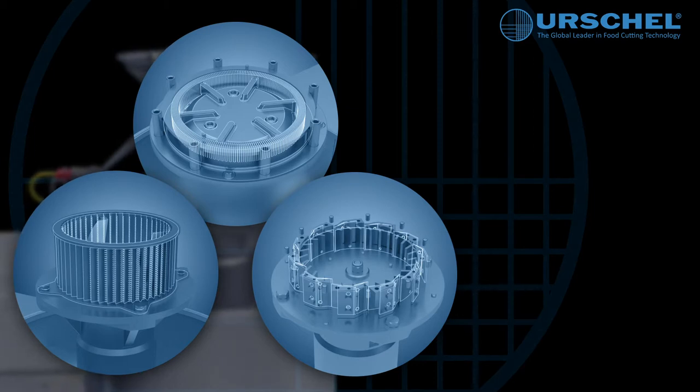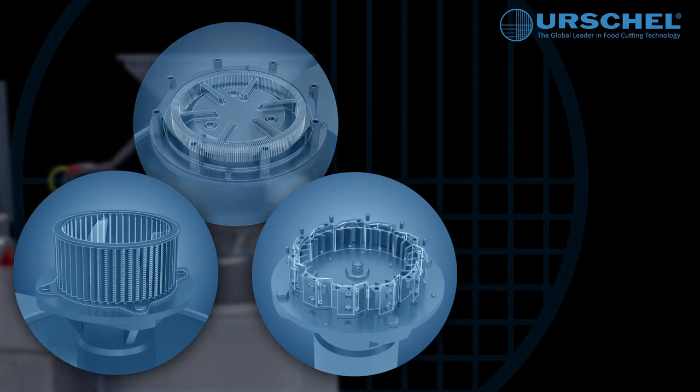Comminuting, granulating, milling, flaking, slicing, liquefying, dispersing, and pureeing are all simplified on the Model 1700.